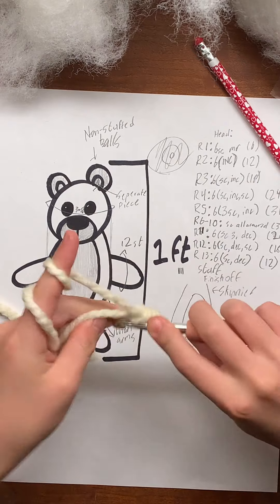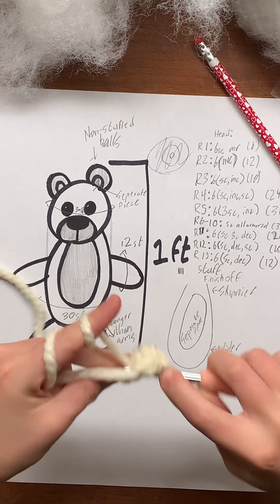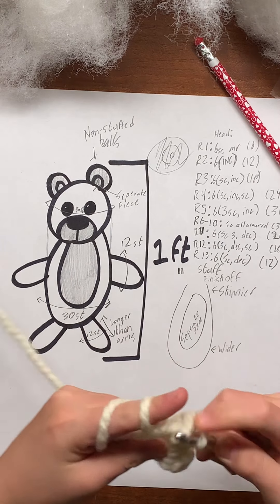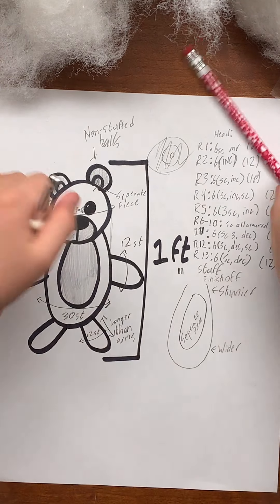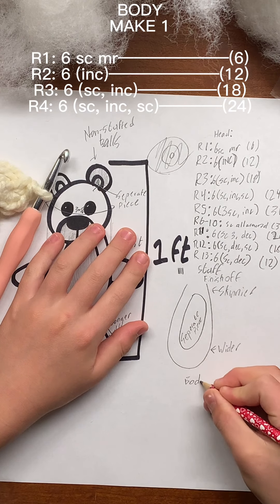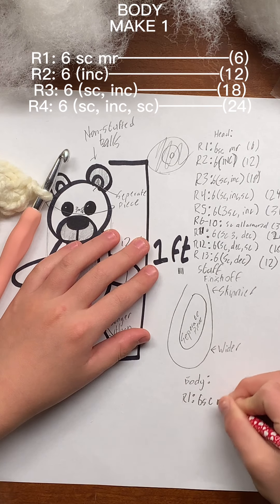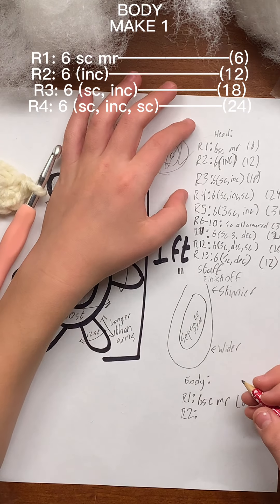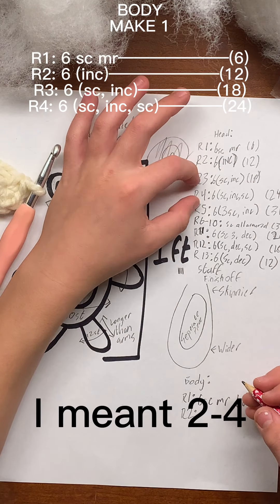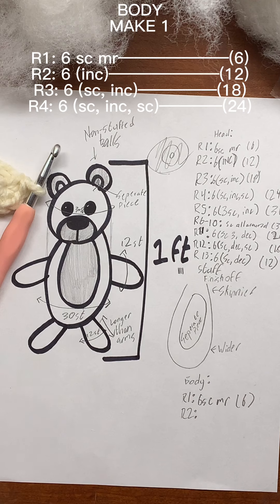Put six single crochets into your magic circle. Just like the head, round one for the body will be the same, and rounds two through five will also be the same. You can crochet using the pattern for the head until round five.